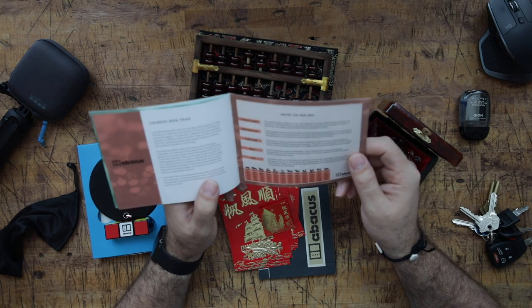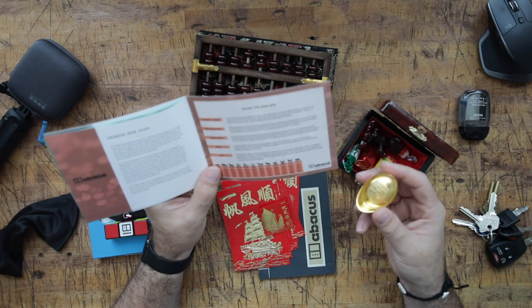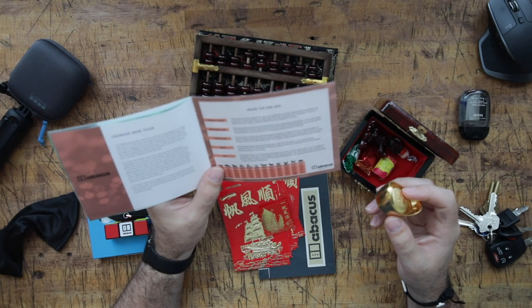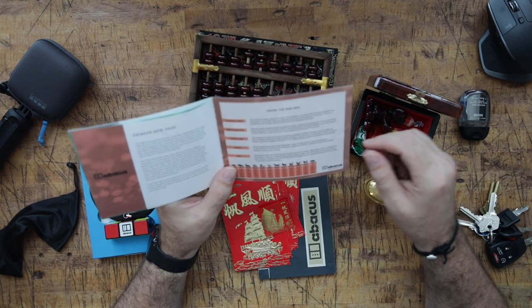Ingot. Chinese gold ingots used in the shape — oh, that's what this is — the shape of like a boat. For this reason, it symbolizes the transportation of riches from one point or person to another. Gold ingots were first used by Chinese emperors as currency.